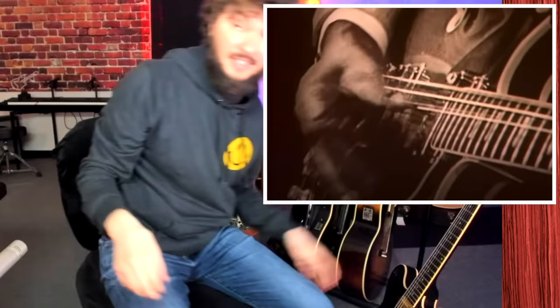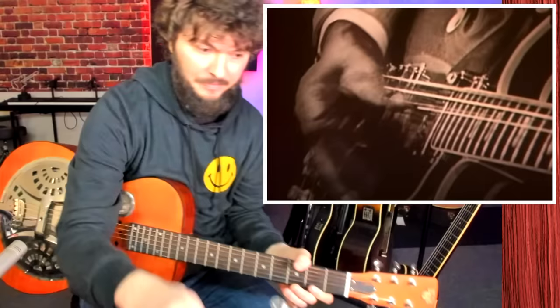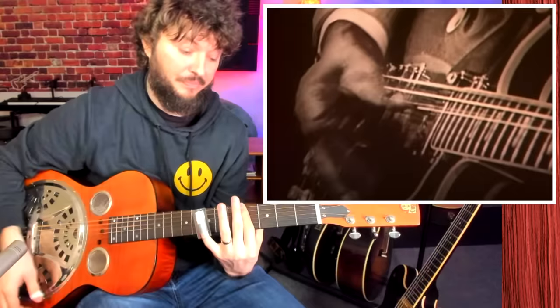Now this is what he's doing here — this is the style. So he's actually tuned to open E. I've got my resonator guitar here, my dobro, that's tuned to open C. It's very similar but notice when he's playing here, let's check that right hand out again and see if we can get that groove.